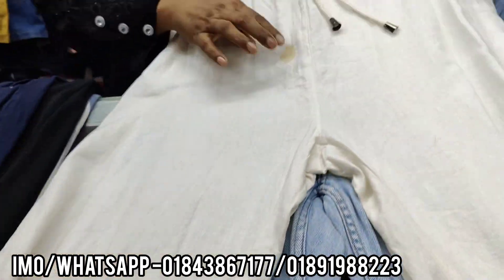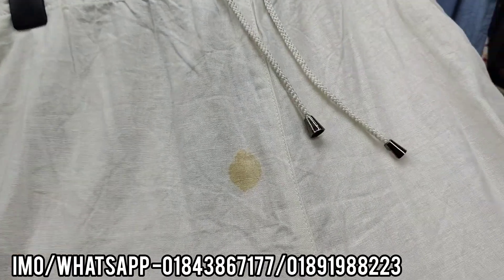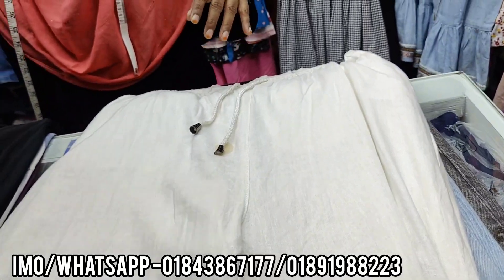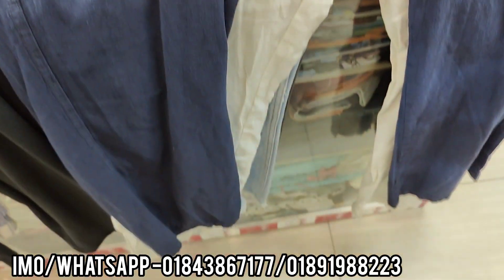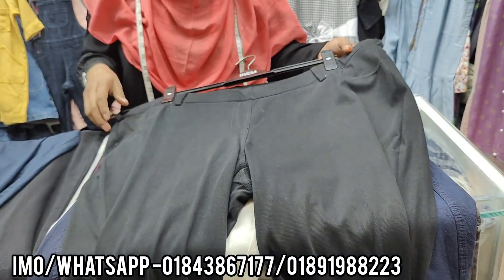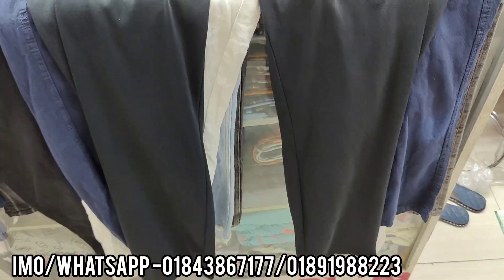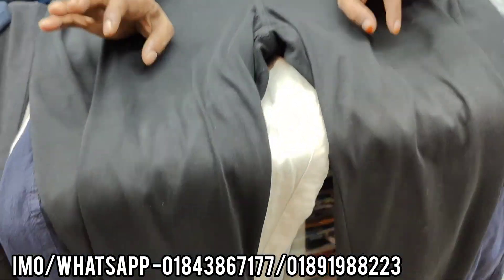It is available in sizes 1220, 1520, and 2520. It is also available in size 325. I support this grain — it is size 1530.